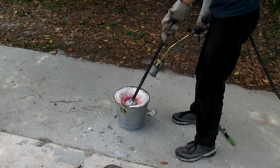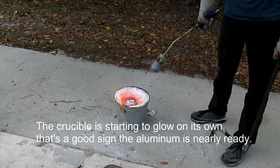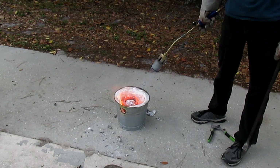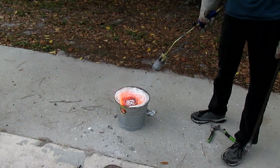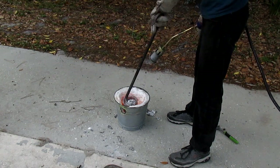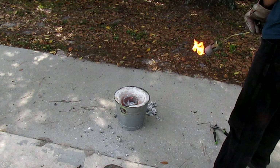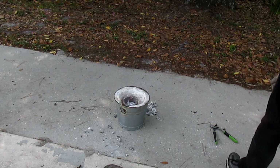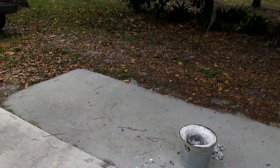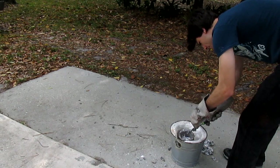Heavy leather gloves when handling the crucible are also a good idea. Once enough of the slag has been removed, it's time to secure the vise on the crucible and get ready to pour. Using my heavy pliers to lift the crucible up and out of its concrete nest, I temporarily place it on the driveway before securing the vise tightly around the crucible walls.